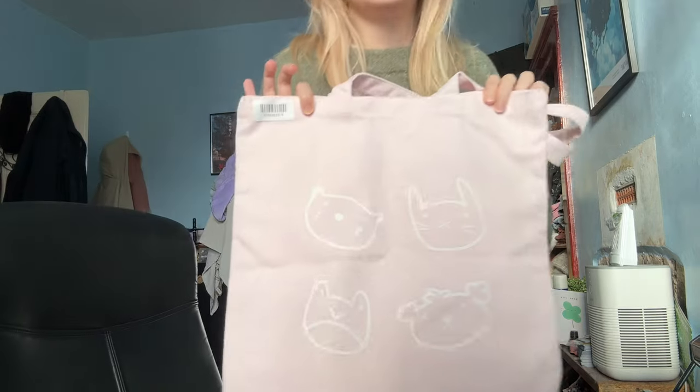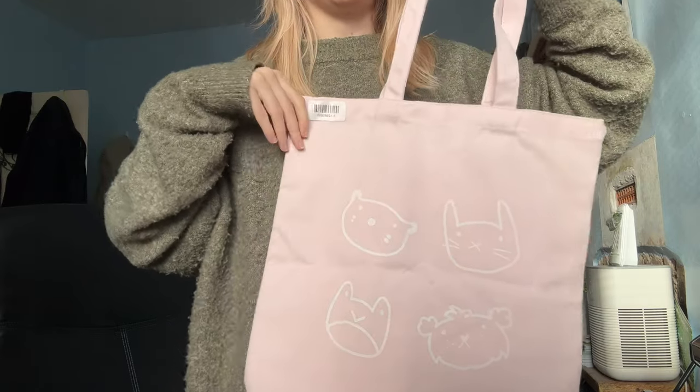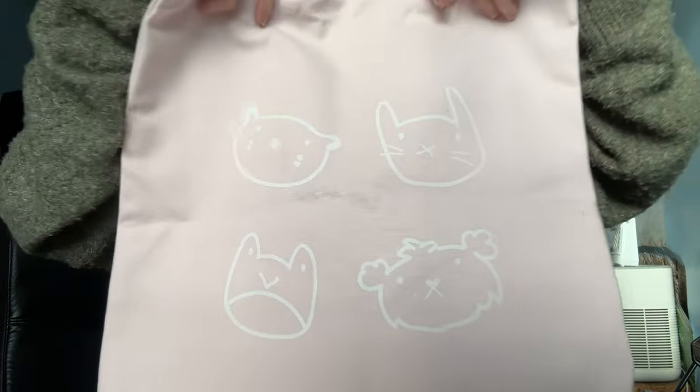Print on demand is less work for me, a bit more passive income, but I want to do really cute packages that are a bit more personalized. This is the sample I got from Ink Threadable, which is who I want to do my print on demand with, and it's stunning — nice color, nice print. The tote is really thick, like 400 GSM.